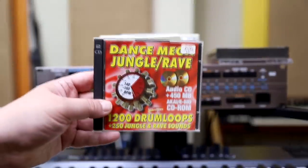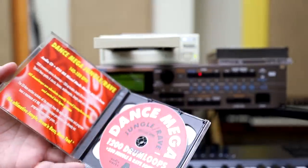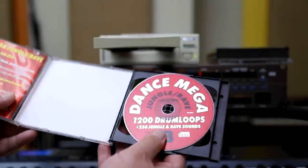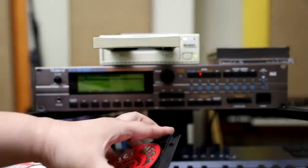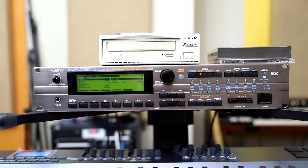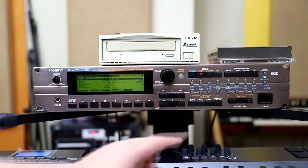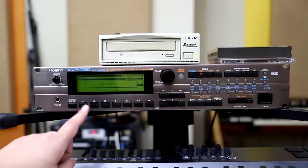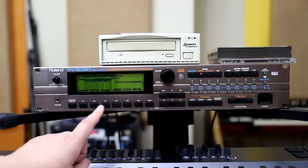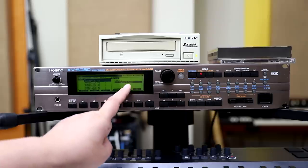All right, this is the Dance Mega Jungle Rave audio CD and Akai EMIO CD-ROM. Let's open it up. This is the audio side, so let's go to the inside — the Akai partition is right here. And it's exactly the same drill as before: call up the Disk menu, do Load, Drive. It still shows the previous disk, so just refresh. And now you have the Akai disk right there.